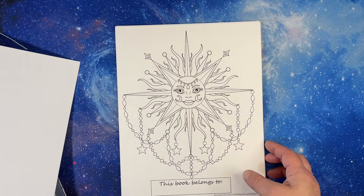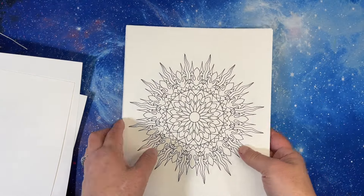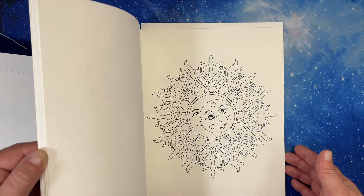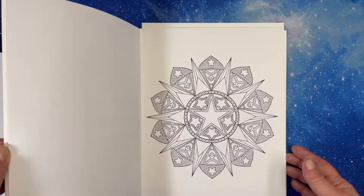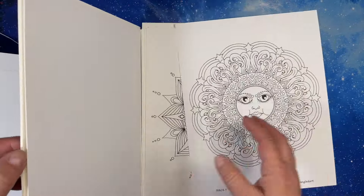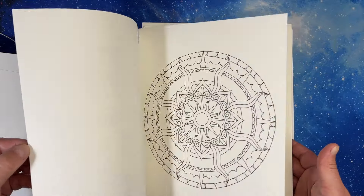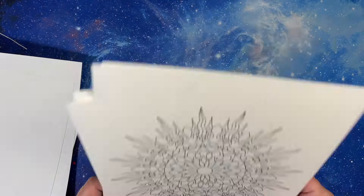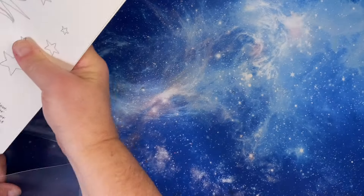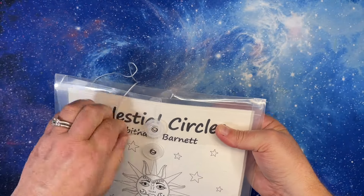I love celestial things — they are beautiful, especially celestial mandalas, and hers are beautiful. There are planets in there. I don't think I have a flip-through, but she had a sale once and I bought a bunch of her mandala books. I have a few of hers on PDF, but this is the only mandala book I have physically, and I haven't done any of them.